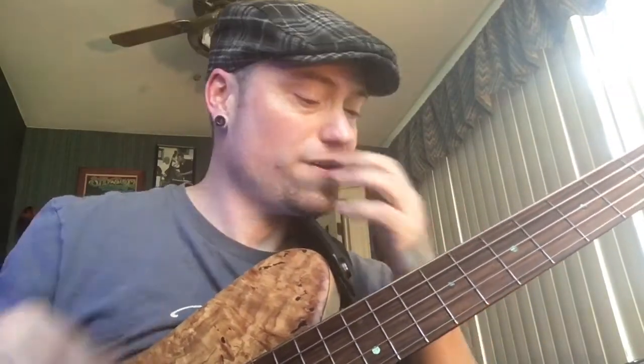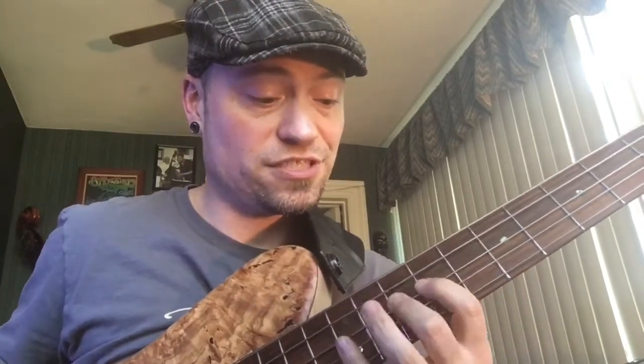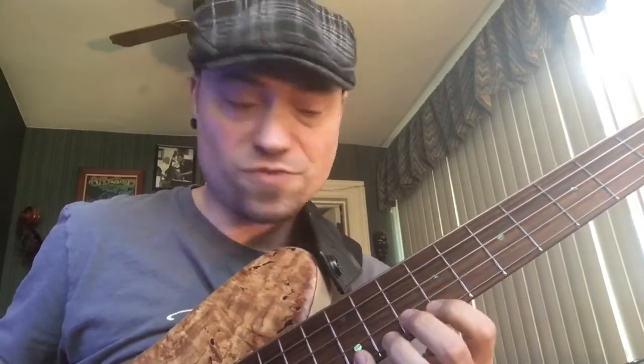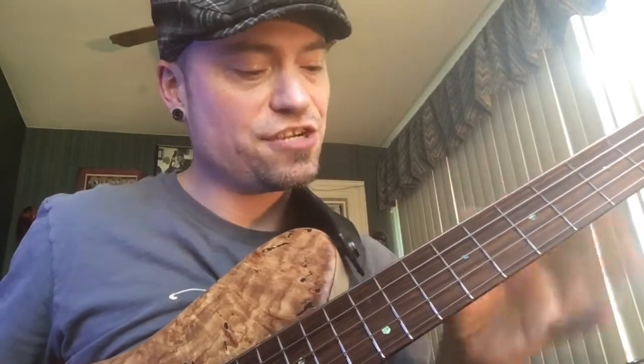Coming back down. So I've hit every note above and below this C right here inside that scale. It's a scalar idea. So I'm playing off of that position there using all those notes.